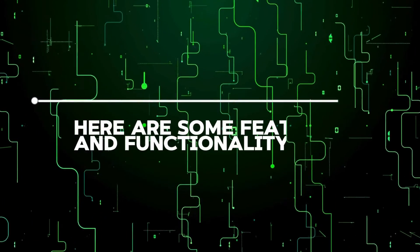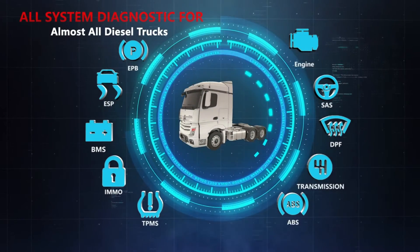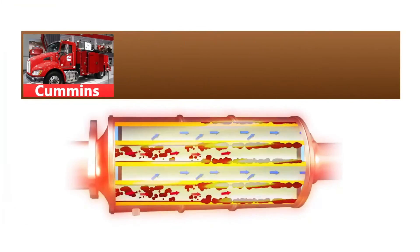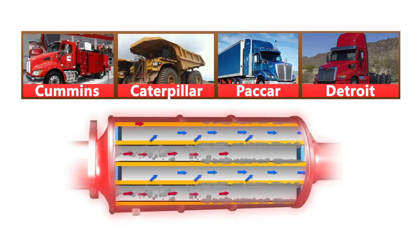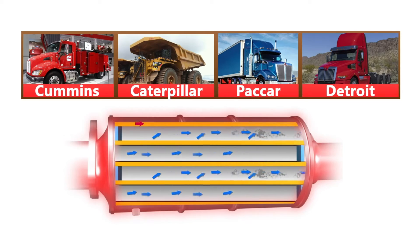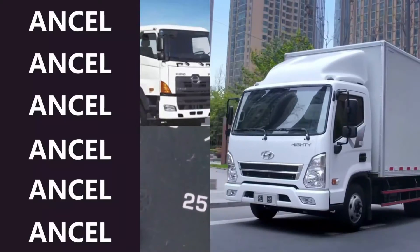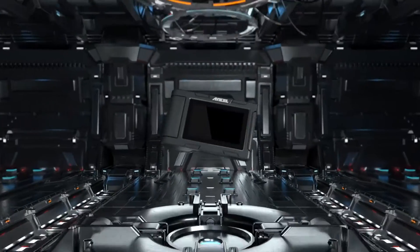Here are some features and functionality. All-system diagnostics: forget juggling multiple scanners for different systems. DPF regeneration: one of the standout features is the DPF — diesel particulate filter — regeneration function. Wide truck compatibility: the HD 3400 boasts impressive compatibility with over 98% of US diesel trucks.